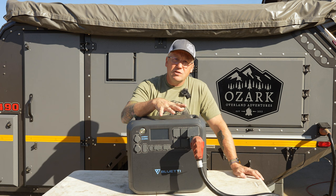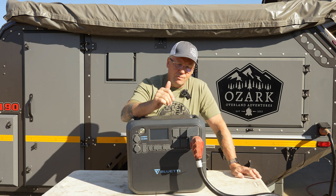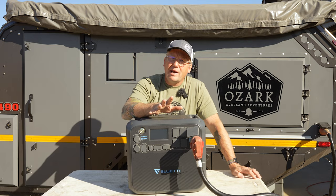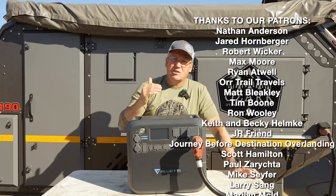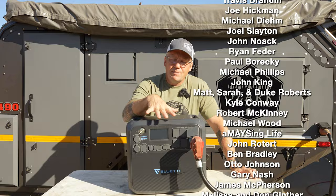There's a link in the description. This is currently on sale right now for $1,799, which is a lot of cash, but for one like this that puts it at about 88 cents per watt hour, which is really the sweet spot. A lot of power stations will eek over that dollar a watt hour, and this one coming in at 88 cents a watt hour is very respectable — that's a good deal in the power station world.